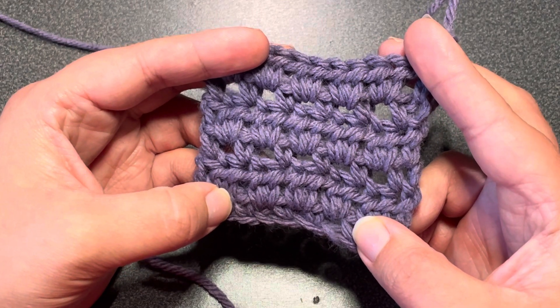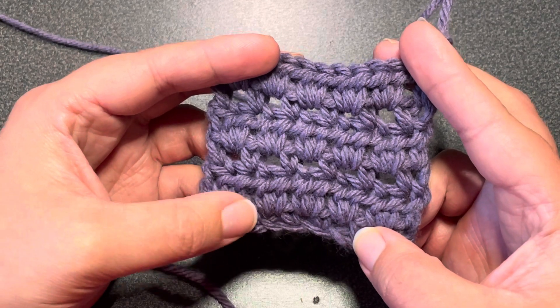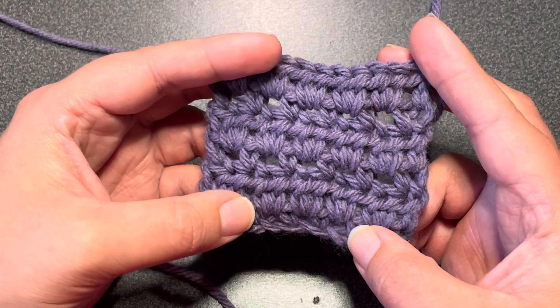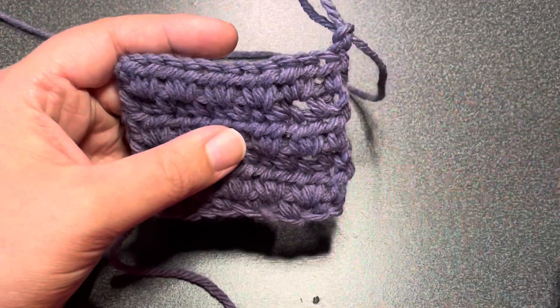I am going to be using U.S. terms and you are going to chain up an odd number of stitches plus one. You can do a plus two if you would like — I have found doing the chain two kind of keeps it from pulling so much.